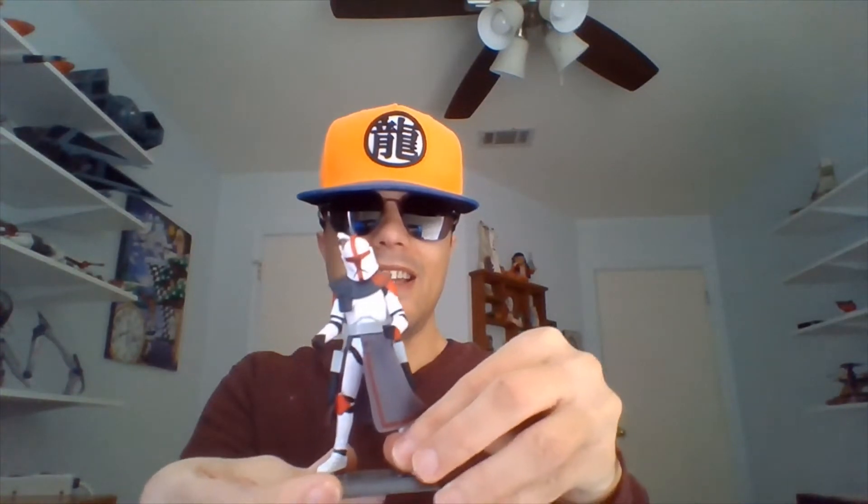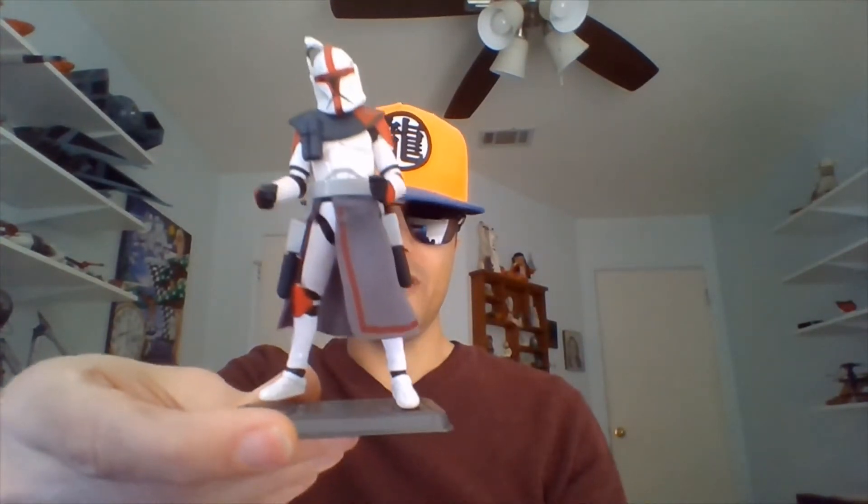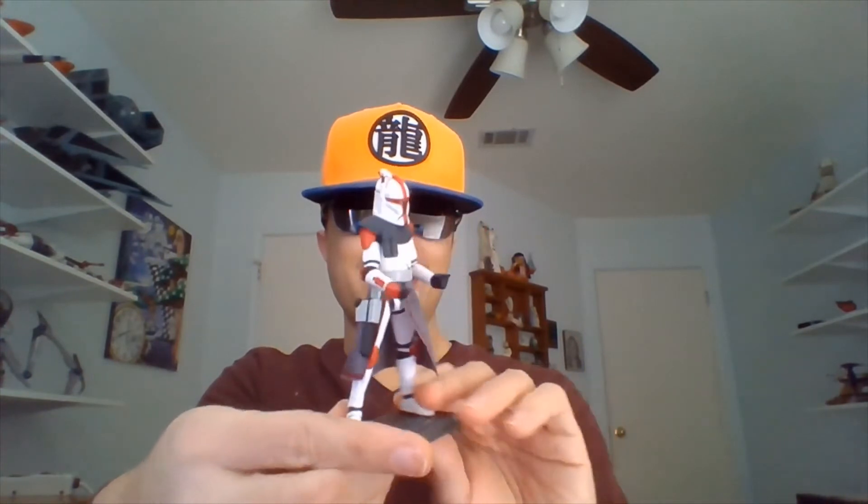From what I've read online, his appearance is slightly inaccurate in color scheme from the animated Genndy Micro Series, but I still like the Phase 1 look of him. He has a couple of DC-17 blaster pistols on his hips, stuck in his holsters right now.